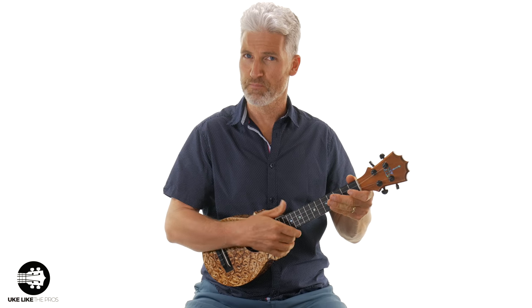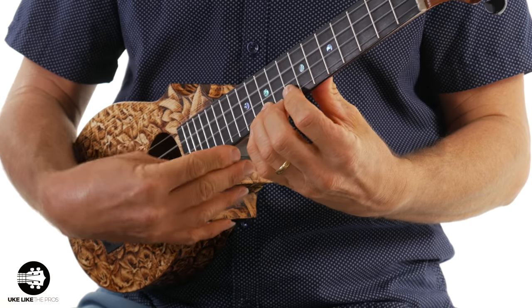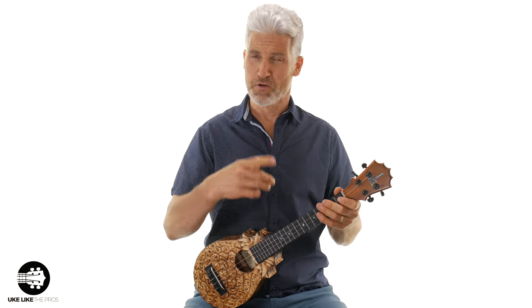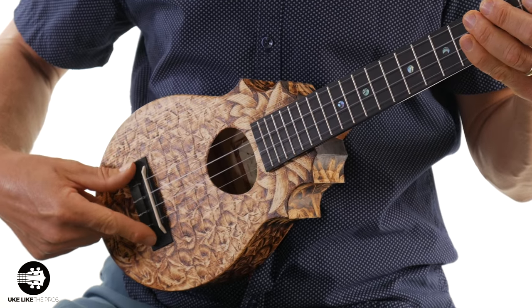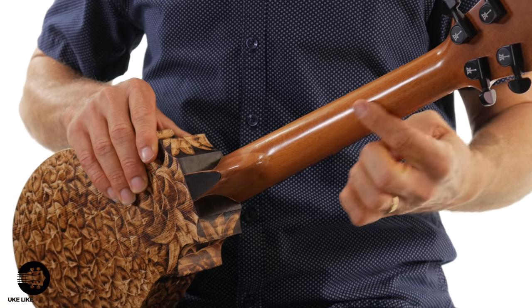I do have a high G on this one. The harmonics coming through are really clear. The rest of this is a Macassar ebony neck, and also ebony on the bridge. And then like all Ko Aloha ukuleles, it has a mahogany neck.